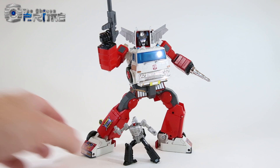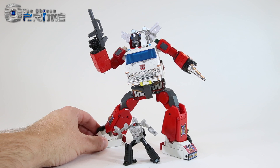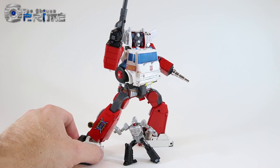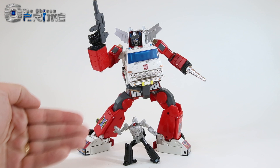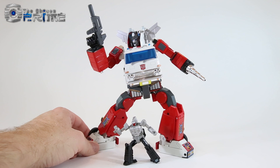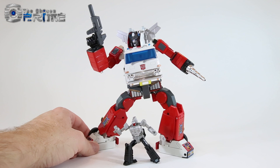Some final thoughts for MP37 Masterpiece Artfire: just like Inferno and Grapple, this is another excellent reuse of this mold to give us the Japanese exclusive Targetmaster in Masterpiece form. You get a very nice toy-accurate deco with nice tampographs, the same great engineering, nice paint and chrome, and a really nice version of Masterpiece Nightstick that transforms quite well and can be held in multiple ways. Masterpiece Artfire is currently in stock at the Chosen Prime. If you'd like to add Artfire to your Masterpiece collection alongside other Autobots or Diaclone-esque releases, he does come recommended — another excellent release from Takara Tomy.